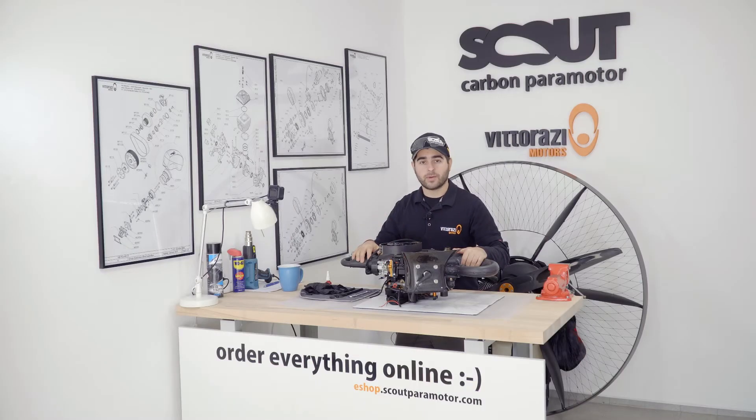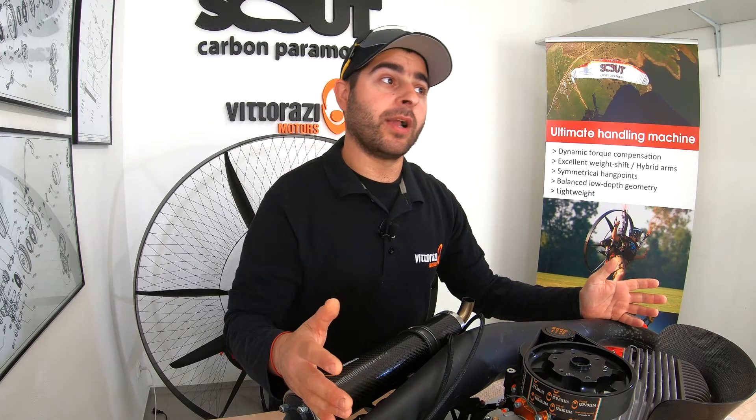The only thing that keeps your engine mounted to your paramotor frame are four rubber mounts. Please be sure that you check them regularly and change them as Vittorazi recommends, at every 100 hours, because you don't want them to break while you're flying.